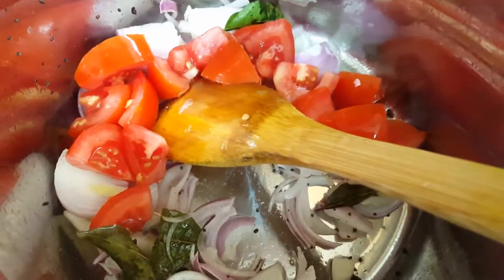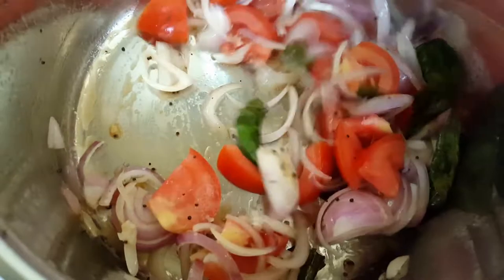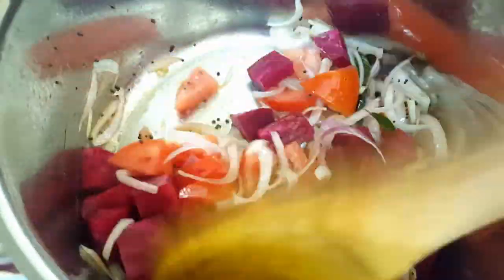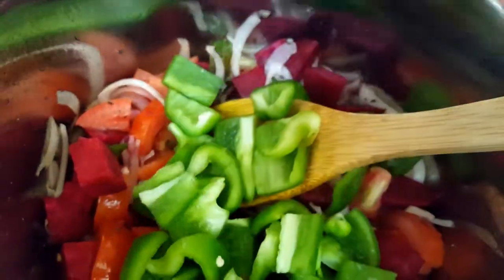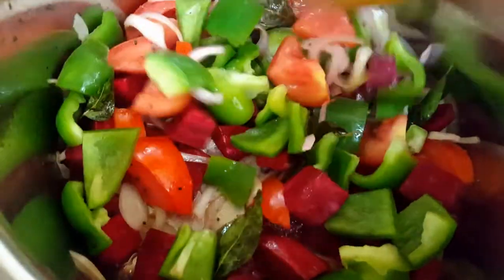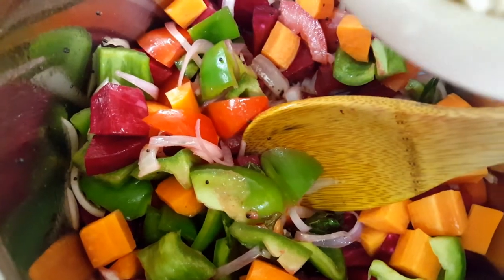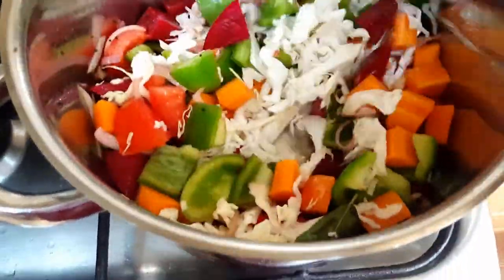Now add the vegetables one by one: chopped onion, capsicum — give a quick mix after each addition — then chopped carrots, and finally cabbage. Add all the veggies one by one and mix well.